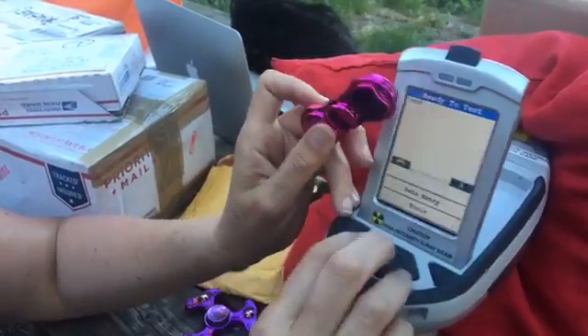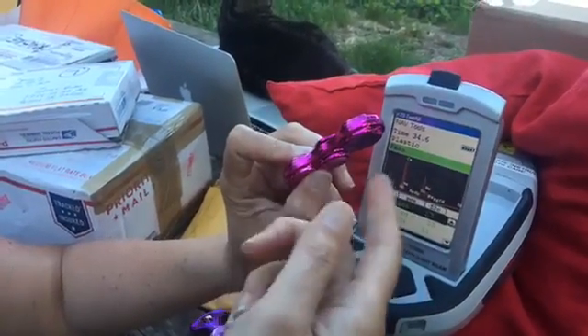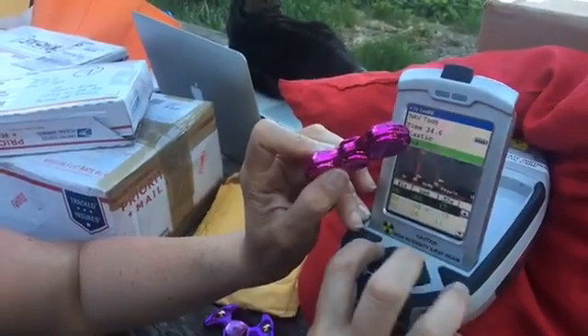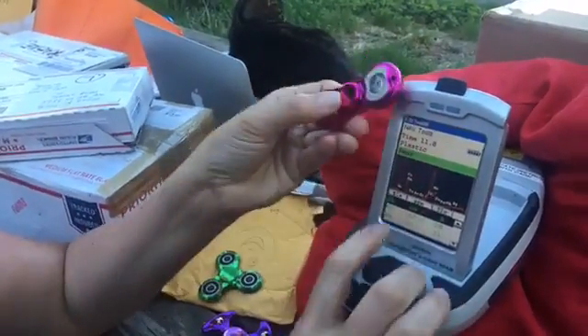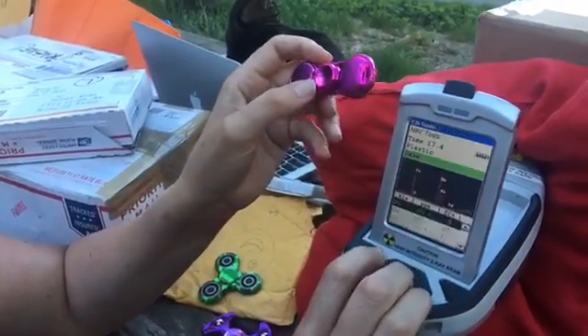Then the interesting thing is I also tested the edge, so that would be like what the paint reading might be without some of the higher levels. And it was 166 parts per million lead, plus or minus 17, and the mercury was 26 plus or minus 11. And then when I tested this side, it was negative for lead, mercury, and cadmium. And this was just 2,449 parts per million lead, in another test.